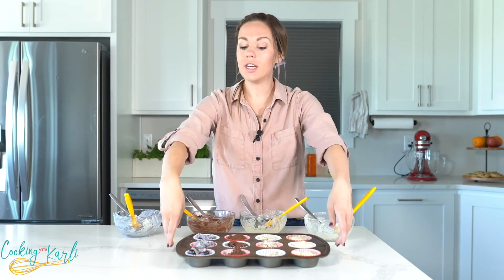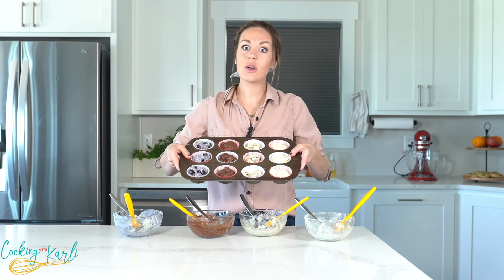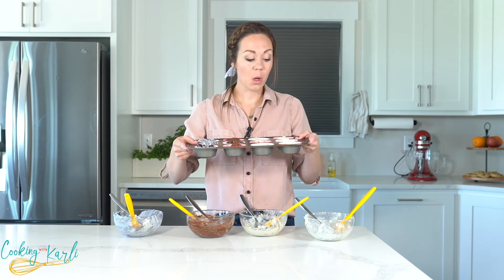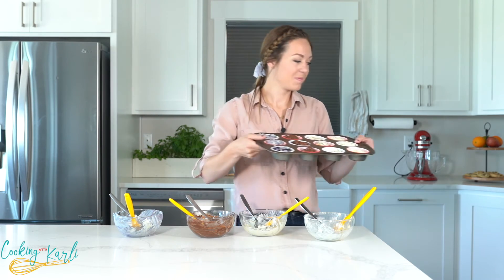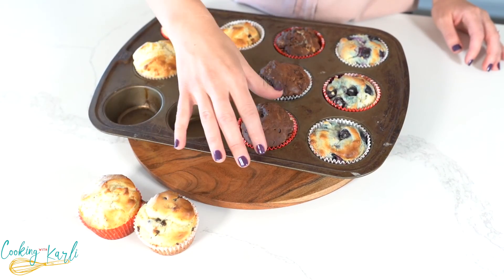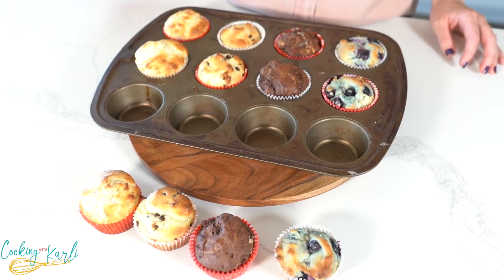These are ready for the oven — 12 to 15 minutes at 400 degrees. My kitchen smells like a bakery! Those muffins just came out of the oven — this is like a masterpiece of muffins. We have our lemon poppy seed, chocolate chip, double chocolate, and blueberry muffin. Each one of these recipes is in the description below — you can find the full recipe to make the entire dozen batch.